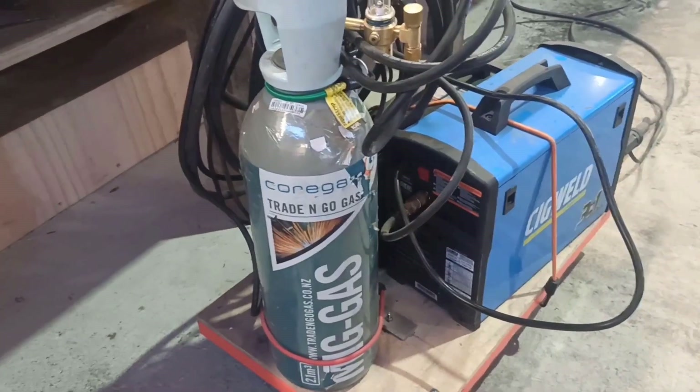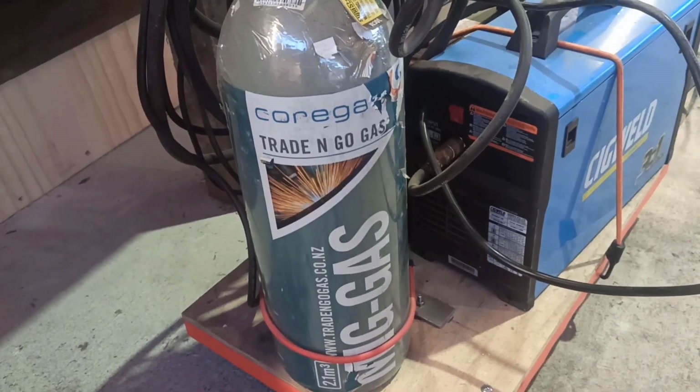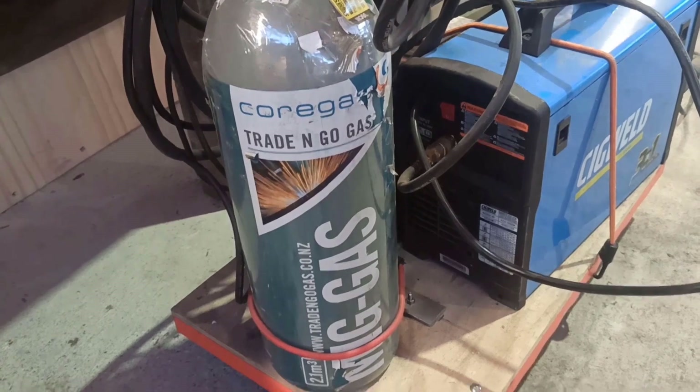Hey guys, do you need welding gas? Go see the boys at Core Gas. If you're in New Zealand, go see these guys — they'll look after you. Core Gas New Zealand.